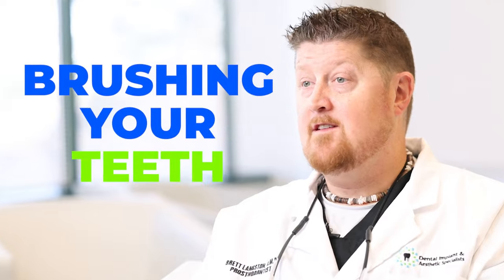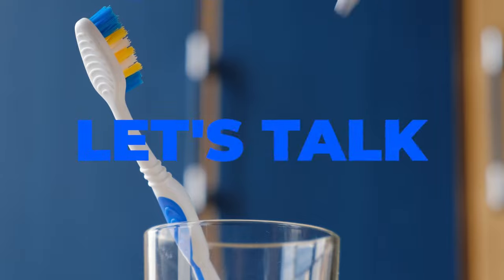The first step in proper oral hygiene is brushing your teeth, and that comes down to two things: what kind of toothbrush you have, and what kind of toothpaste you're using. Let's talk about toothbrushes first. There are lots of varieties — small head, big head, soft, medium, hard bristles.